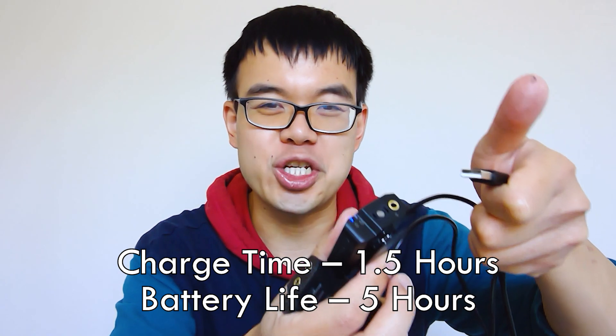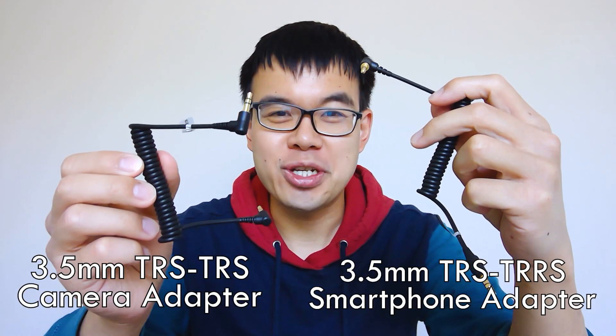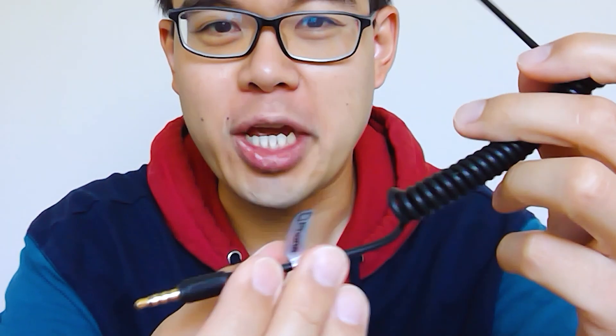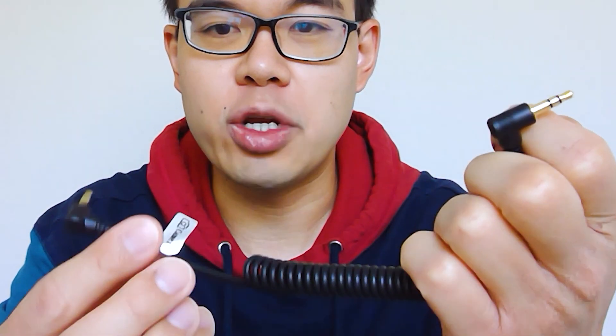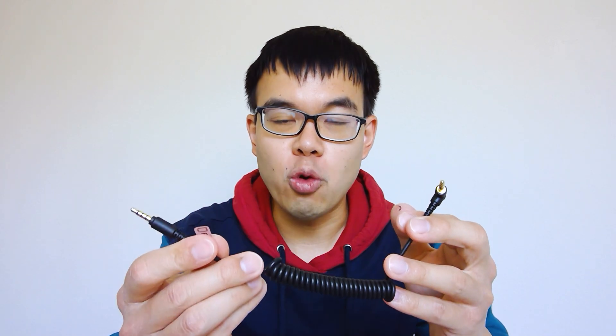It takes about 1.5 hours to get a full charge. You're also going to get two connection cables — one for your phone and one for your camera. Each cable has one end for the wireless receiver unit and one end for the device. One con is that connecting to your phone requires a 3.5mm audio jack, and unfortunately most phones today don't have that. So I had to purchase an additional accessory, which I'll show you.